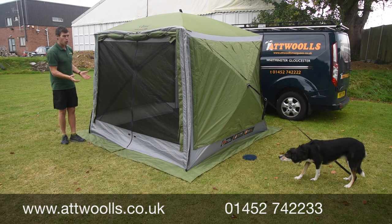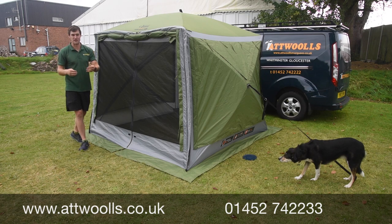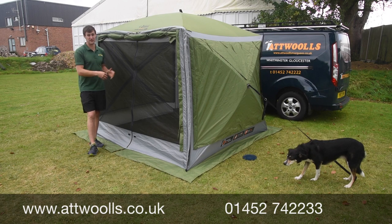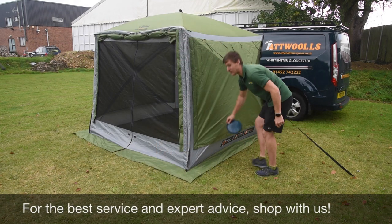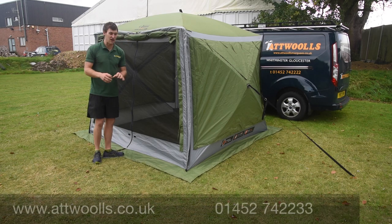The whole premise of the Quest Screen House is the original kind of pop-up shelter that's been around now for the best part of about six years, probably longer actually. Quick and easy to put up — the main body can be pitched in less than a minute. We've done our own pitching tutorial video about how to pitch it up, as well as a more in-depth look at little tweaks and different ways you can do it.